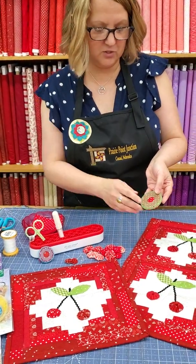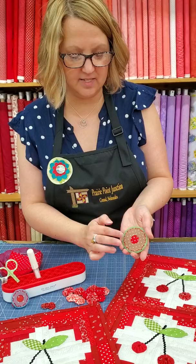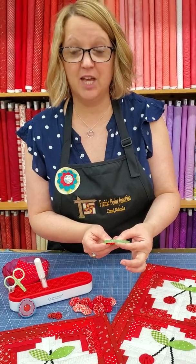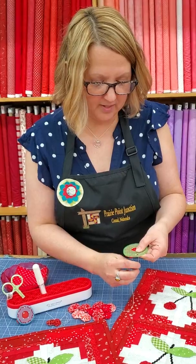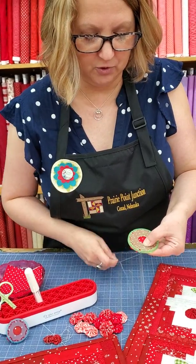Now I'm going to stitch around that circle, coming in and out of these little grooves around the wheel. As I stitch, I'm going to use my finger to hold down the edge of the fabric, and that's what will finish the edge of your yo-yo for you. I'm going to work my way counterclockwise around this circle, stitching in and out of those little grooves.